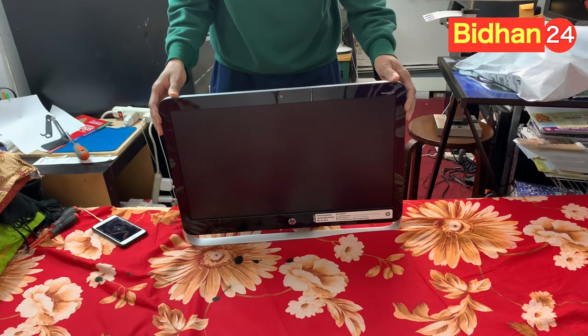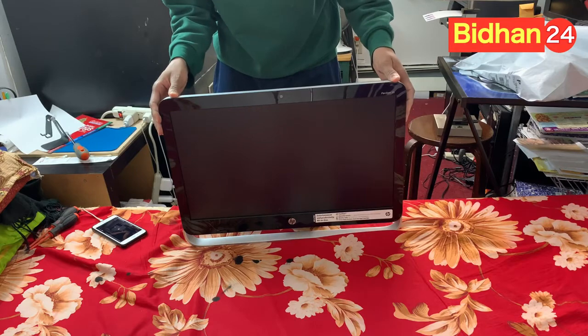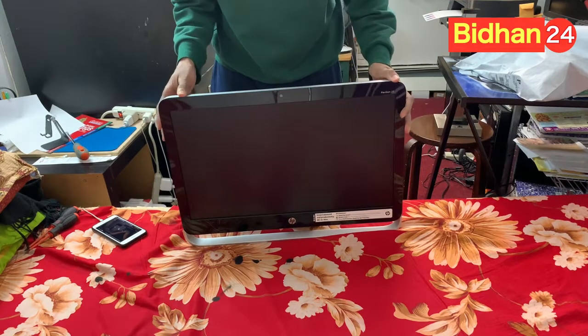Hello guys, today I will show you how to HP Pavilion 23 all-in-one desktop back case remove and hard drive remove. Just a quick tutorial — this is the HP Pavilion 23.